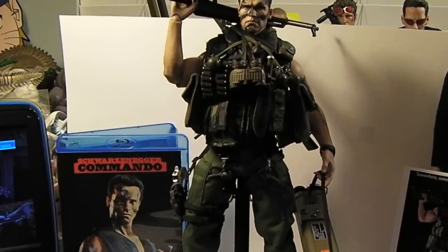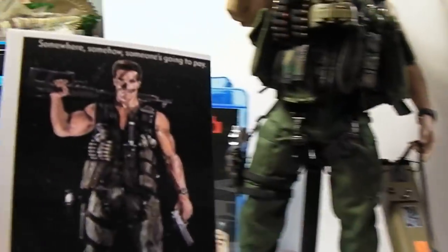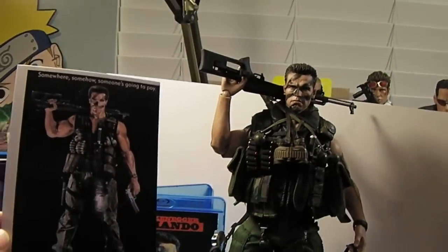And that's him. This is the photo reference I used to get that pose.